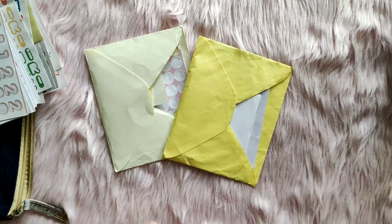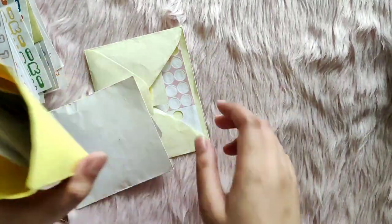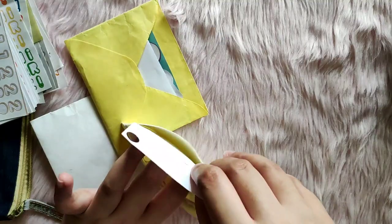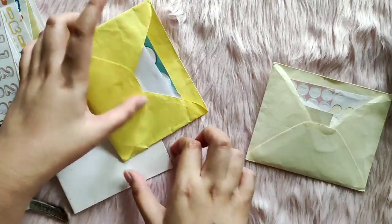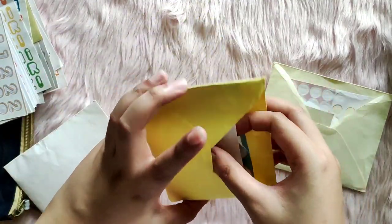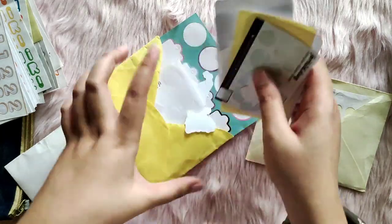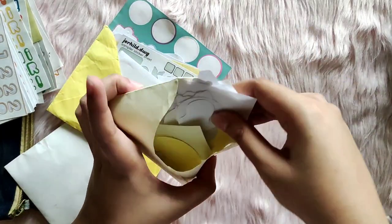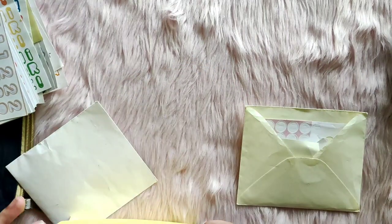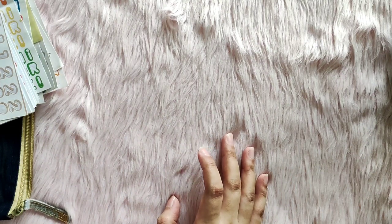I also have three envelopes filled with sticker flakes — this is how I store all the sticker flakes I've consumed over the past months. One month equals one envelope. July had only a little bit, August had quite a lot as I was using up samplers, and September is also quite a lot because I was collaging a lot in preparation for October. I'm not going to count each individual sticker flake.